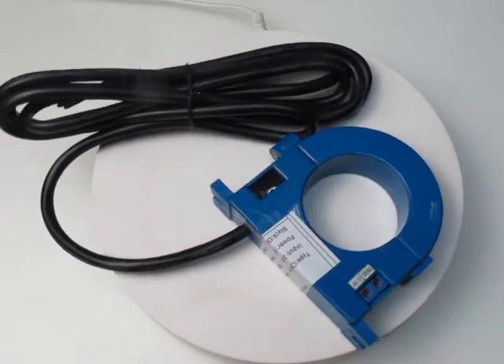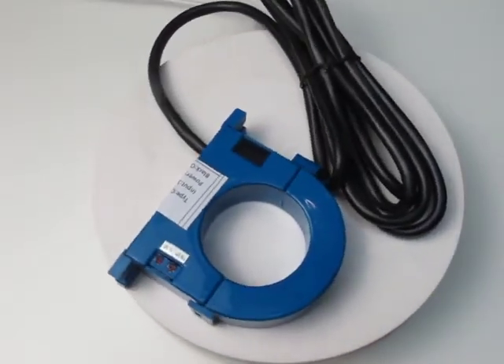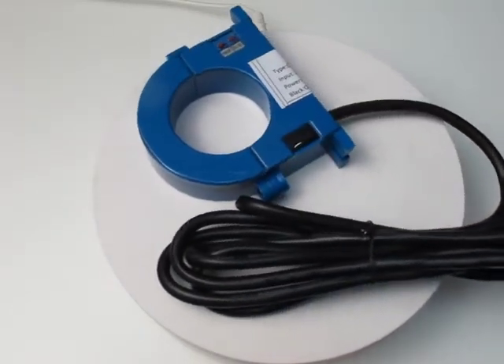Supply voltage: 24 VDC plus or minus 4 VDC. Working temperature: -30 degrees Celsius to 80 degrees Celsius. Temperature effect: plus or minus 0.05 FS per degree Celsius.